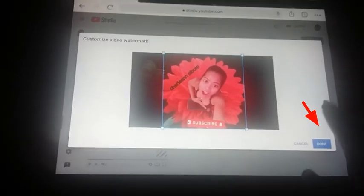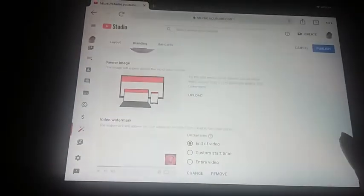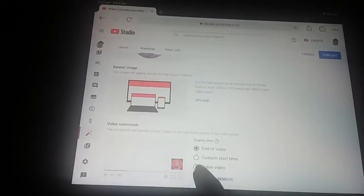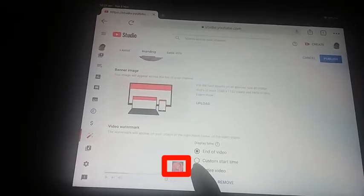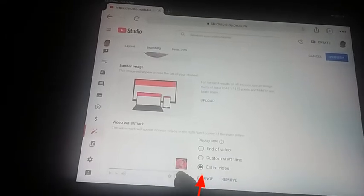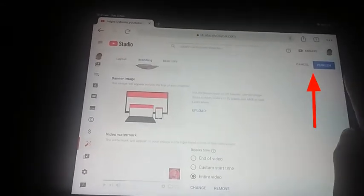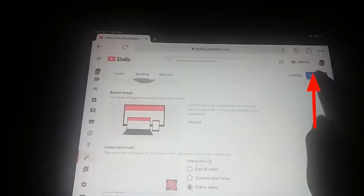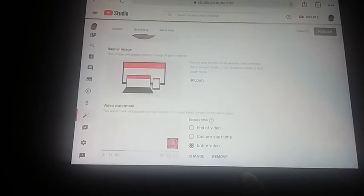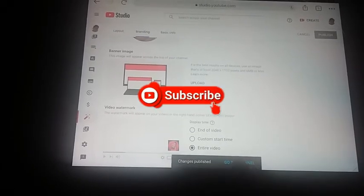We press this one, select entire video, and then press publish. Then go to channel.